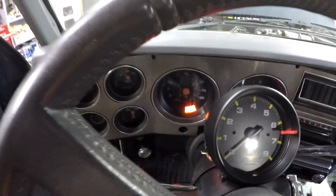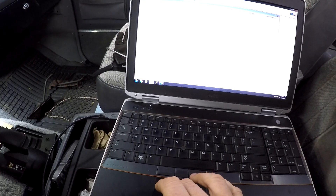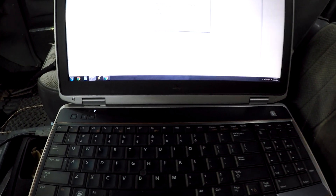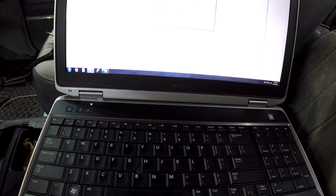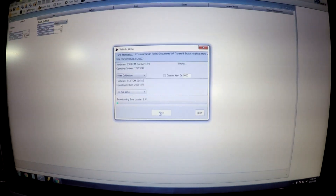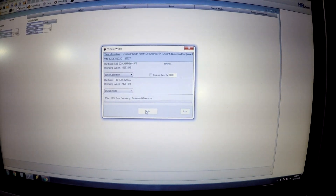Key on, let's write this sucker. Do a write vehicle — this is with more DTCs removed and the tach output enabled. I'm going to write calibration only on the engine, not the transmission. This should be pretty quick. Writing calibration goes so fast — it's less than a minute. So in less than a minute I should have a working tach. We'll see.